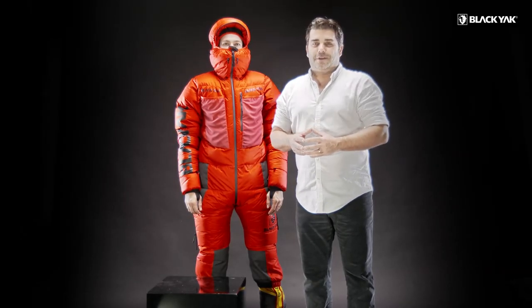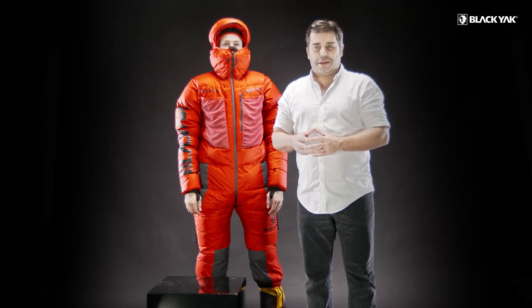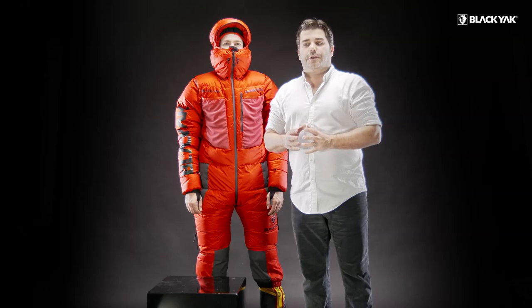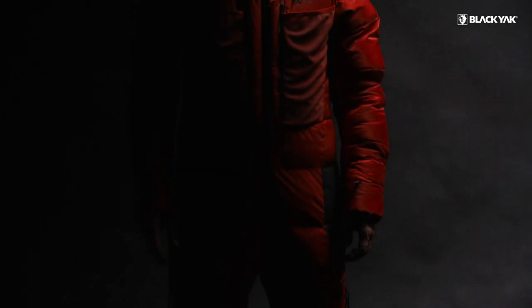Hi, my name is Dave Randall and I am the design director of the global team at Black Yak. I would like to introduce to you something that we are all extremely proud of within the Black Yak community, and that is the Watusi Down Suit.